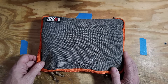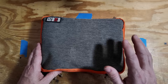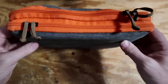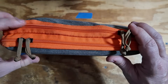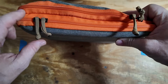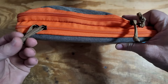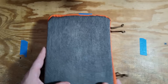This is the bag in question. This is made by BUBM, however you say that. This exact model is no longer available, but they do have ones very similar to it — I'll leave a link down in the description. This particular one has two different zippered compartments: one on what I call the front and another on the back. The zipper pulls have long been broken off, and I just replaced them with a little bit of paracord to make it easier to open and close the bag.